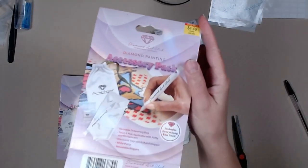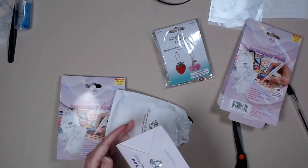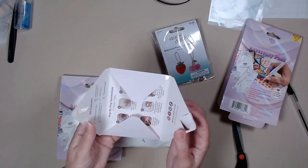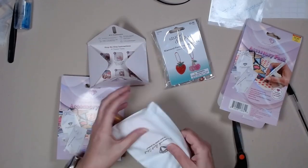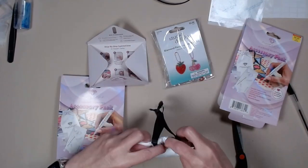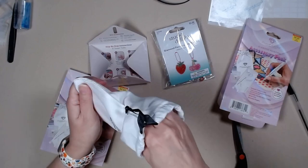Diamond Art Club, everybody. Diamond Art Club accessory pack. And it's $4.49. And it comes with a little thank you. It comes standard in every tool kit. No stickers. And look at this nice bag, marked Diamond Art Club. Super nice.